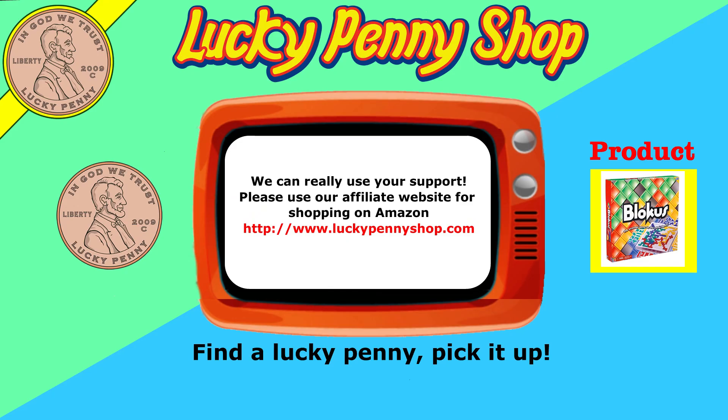If you're looking for the item you just saw in the video, click here. Watch more videos by clicking here. Don't forget to share on social media and give a thumbs up. Hey LPS Dave! What's up Butch? Make sure they don't forget to subscribe. Oh yeah! Please click here to subscribe to Lucky Penny Shop. And always remember, when you see a lucky penny, pick it up!